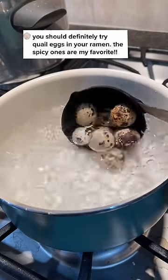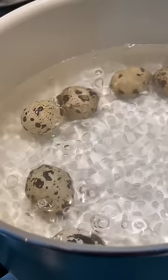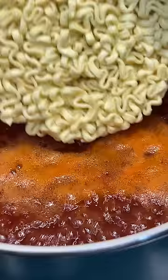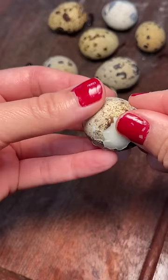So I might have gone overboard with the amount of quail eggs I put into this noodle bowl, but oh well. I cooked the quail eggs and then for the noodles I picked the Sam Young stew type noodles. There's a hot sauce packet to add to the water to cook the noodles.